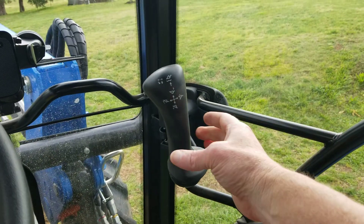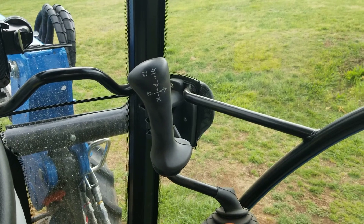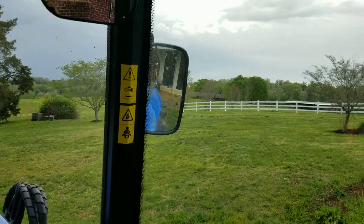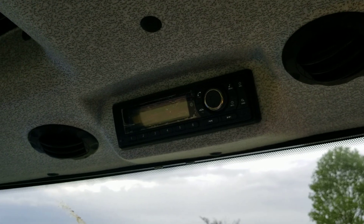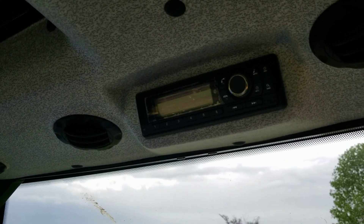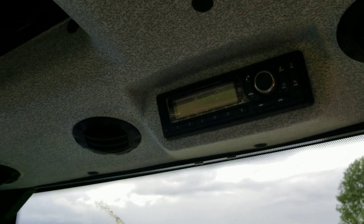The joystick might be just a little bit far forward, but it's not that bad. The cab is maybe just a little bit louder than I thought it would be. We've never had a cab tractor before, so I don't know what others are like, but this one just seems a little louder — for instance, when you turn the radio on you have to turn it up pretty loud to hear it with the engine running.